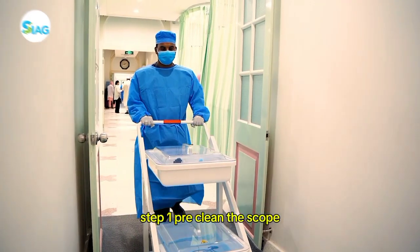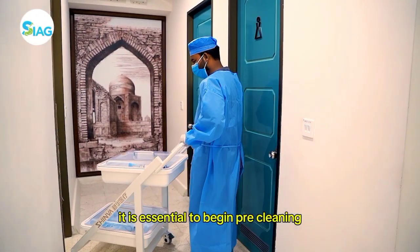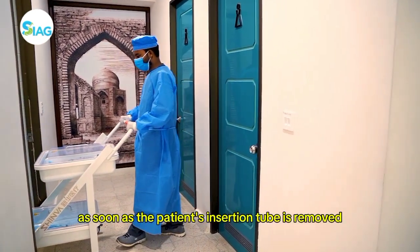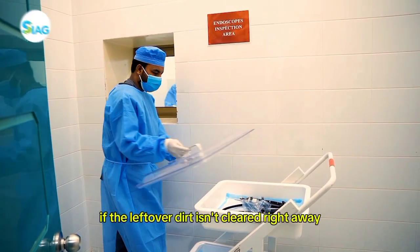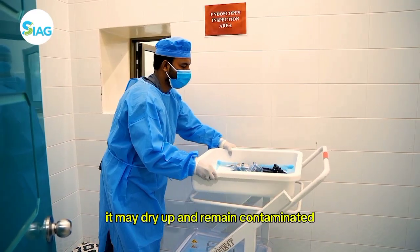Step one: pre-clean the scope. The procedural room is where the reprocessing starts. It is essential to begin pre-cleaning as soon as possible — as soon as the patient's insertion tube is removed — since this helps to stop any biofilm from forming. If the leftover dirt isn't cleared right away, it may dry up and remain contaminated.